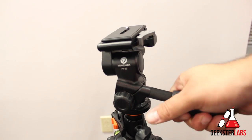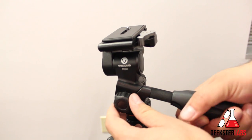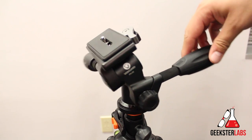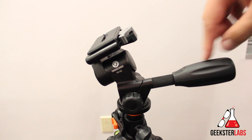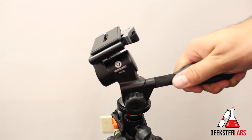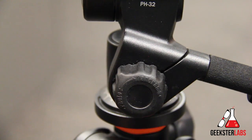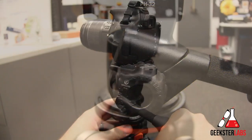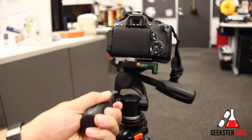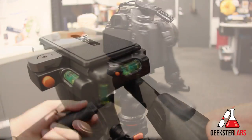Now let's get into some of the features. Starting at the top, we have a three-way fluid pan head with two handles. One controls the panning and the tilting forward and back, and the other handle controls the lateral tilt. It's super smooth — you tighten and loosen the handles to control the smoothness when moving them. It also features a rapid-action knob on the side to lock the pan and tilt. It's really easy to go from shooting photos to shooting video — by just turning that knob, it'll lock in place and you can just pan with it.